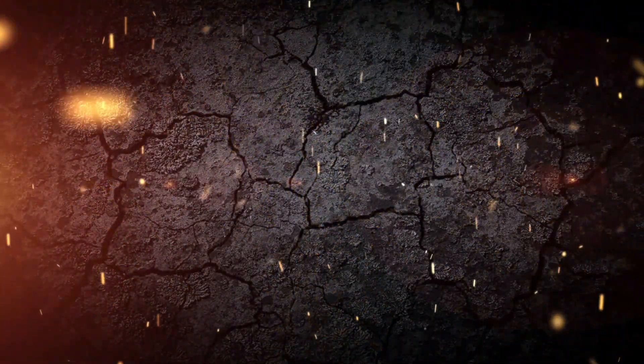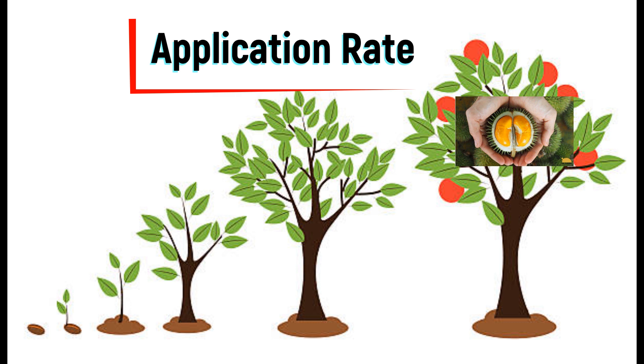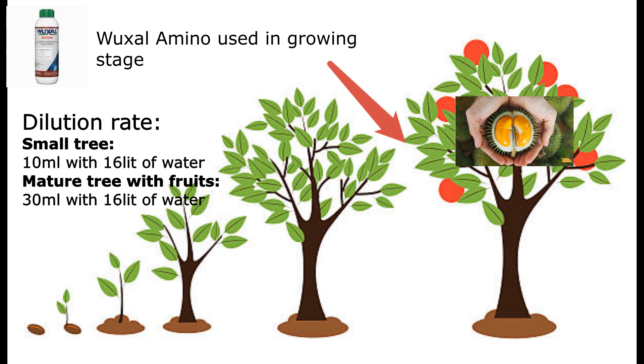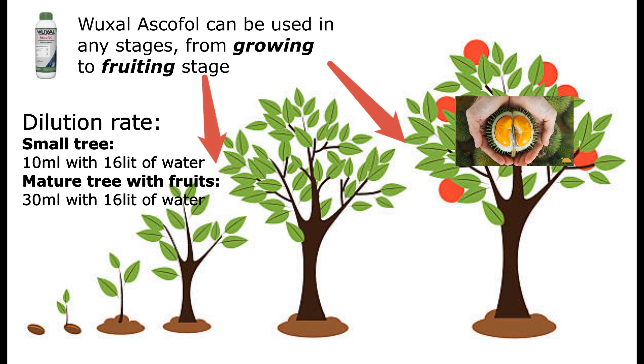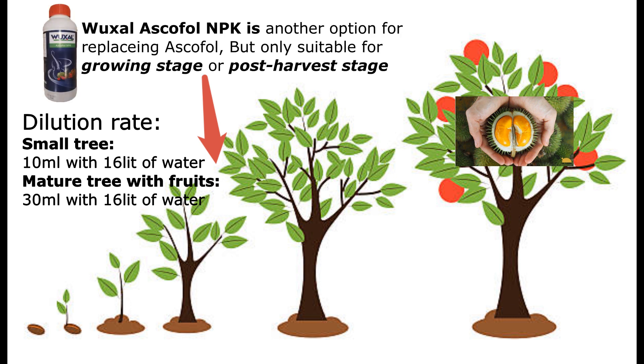Now let's cover how to apply these products. Just like other foliar fertilizers, the application rates are pretty much identical. For dilution rates, you can follow the measurements as shown on screen. The most important thing is that Wuxao Amino is widely used during the growing stage — apply it two times per week until the plant is big enough. Meanwhile, Wuxao Escaphol can be used at any stage from growing to fruiting. It is best used on small plants, as that is the golden time when young plants need minerals to improve immunity and stress tolerance. This product can be freely mixed with other foliar fertilizers. For Wuxao Escaphol MPK, it is best applied during the growing and post-harvest stages, as it only contains triple 15 NPK.